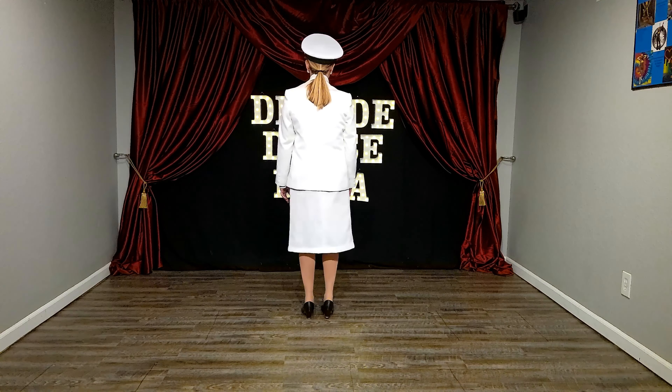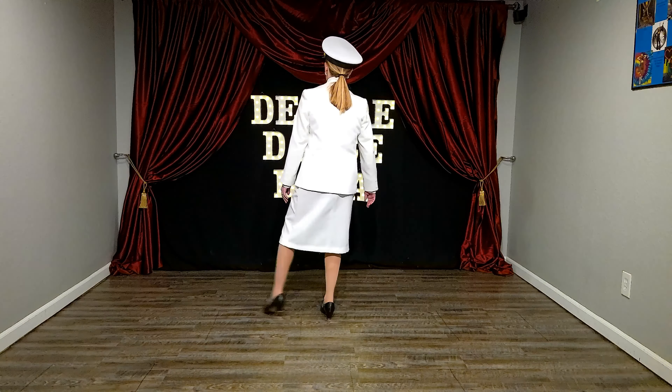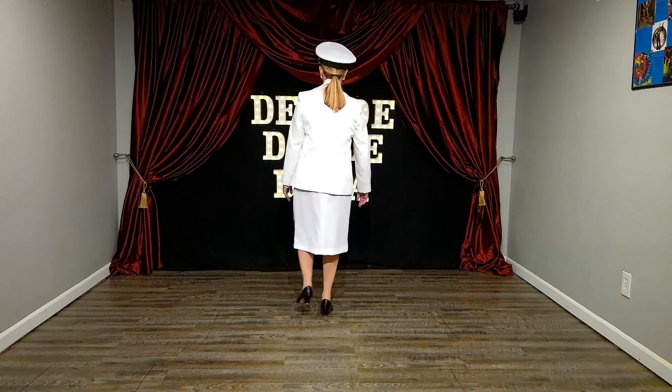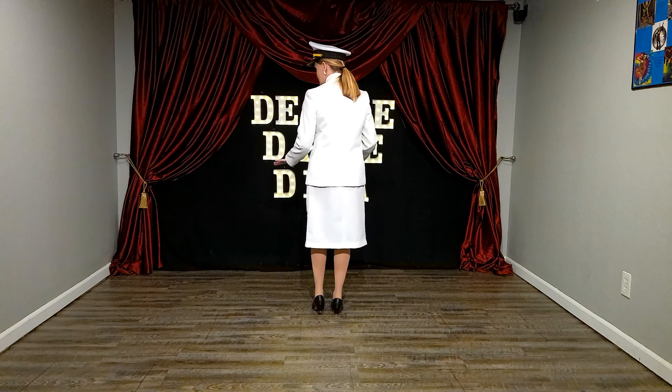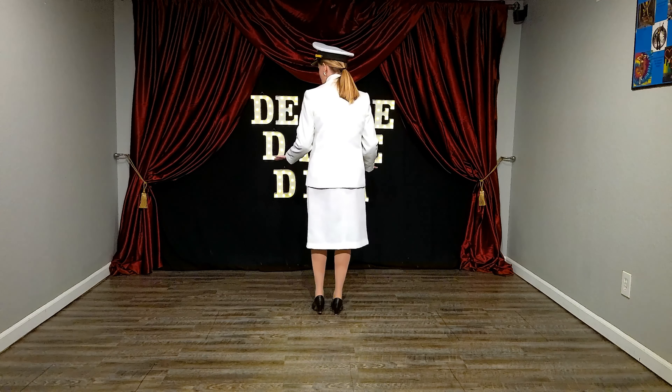From there we did triple downs. So it's going to be one, two, three. One, two, three, toe, toe, brush, brush, brush, toe, toe, toe. Brush, brush, toe, brush, brush, brush, toe. Brush, brush, toe, toe, toe, toe. Every other foot again.